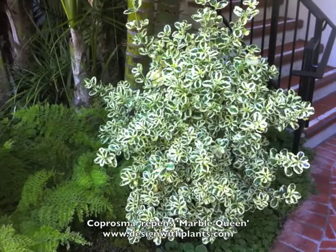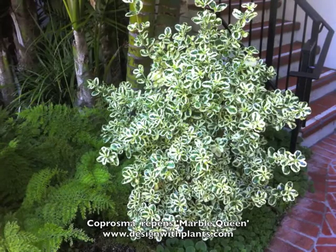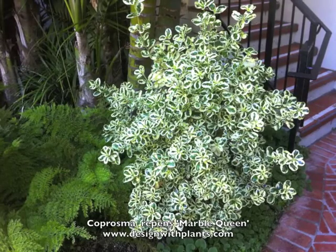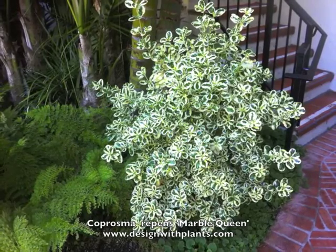This is Coprosma Repens Marble Queen. It is a variegated form of Coprosma Repens. As you can see here, the leaf is dark green with a wide white margin around the edge, and the leaf surface is very shiny, as Coprosma Repens is as well.